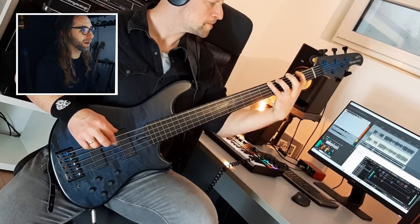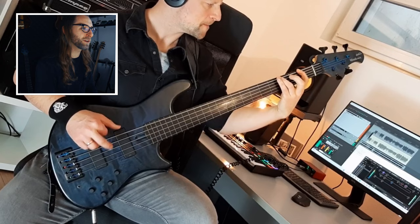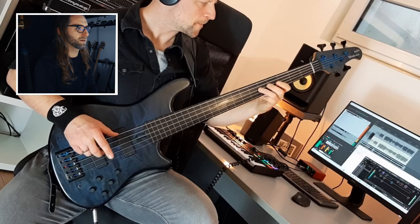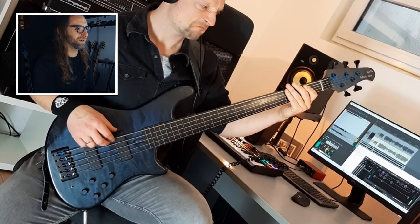And that's a fretless bass? It's not a fretless bass — those are just markers. And that's an evil face he's doing there. He understands the vibe of the song.